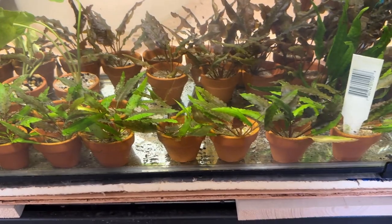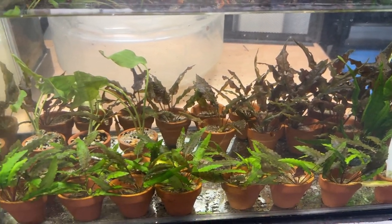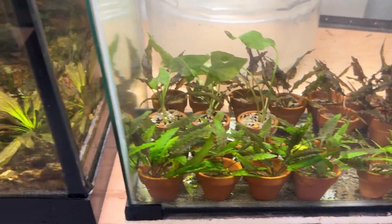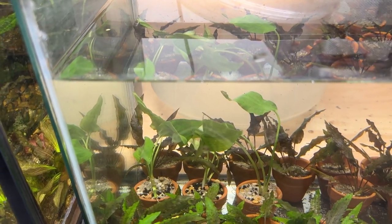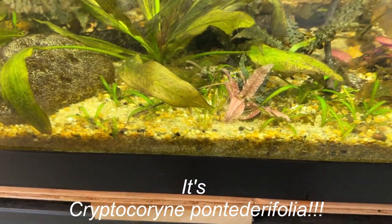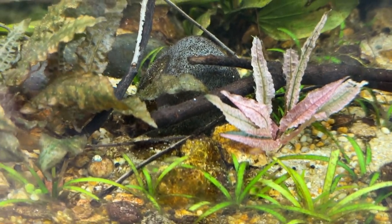That's the way these all started — these are the Crypt Wendtii green and the Crypt Wendtii red or bronze. I put a little bit of API in each one and they did quite well. So this is just kind of a farm tank for now; I've just got to find a permanent home for these. I really like the brightness and bright color on the Pontadiriana. But you've got to love this pink on the Crypt Pink Flamingos — really spectacular, and that roughly textured leaf too. Very cool.